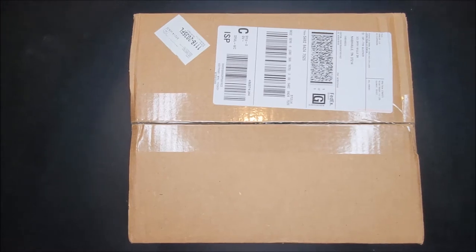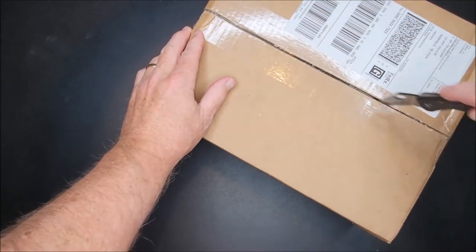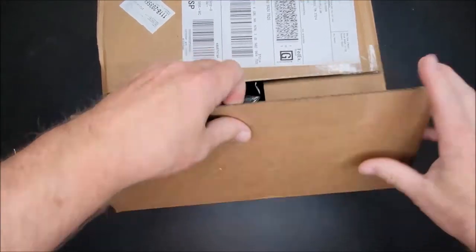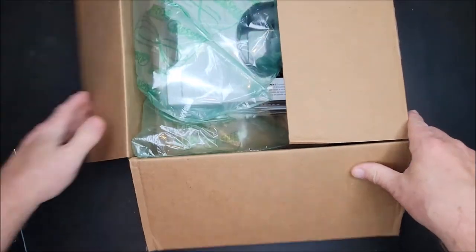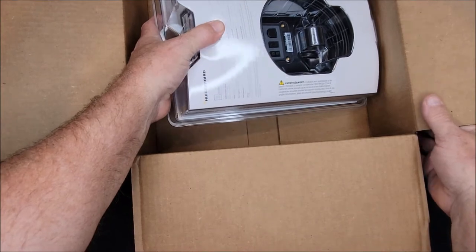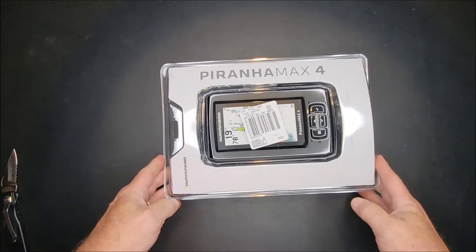Alright, here we go — the next one. Everybody ready? I'm so excited, I wish you could see the smile on my face right now. Here it is — the Piranha Max 4!